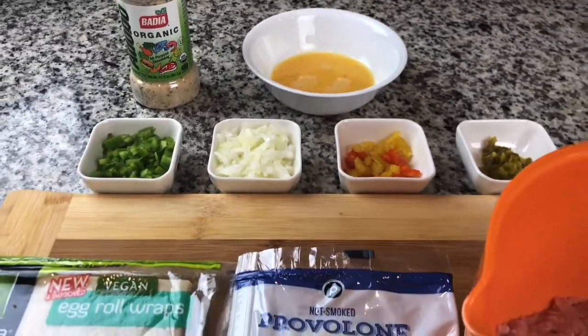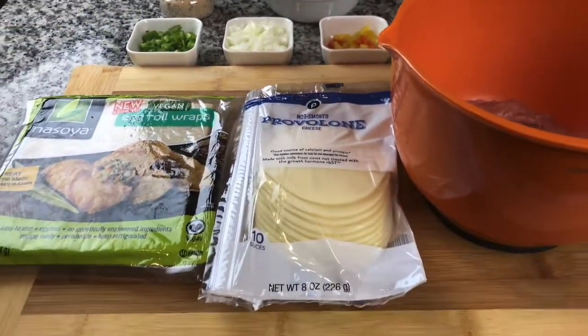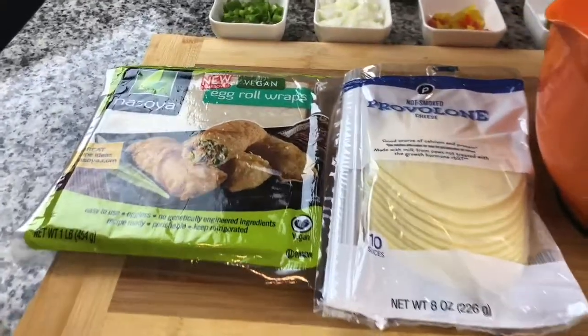Want to know how to make ground turkey cheesesteak egg rolls? Give me a couple minutes and I'm going to show you. It's appetizer time on this episode of What the Fort.